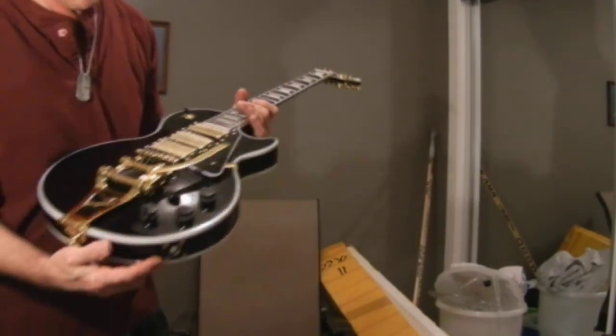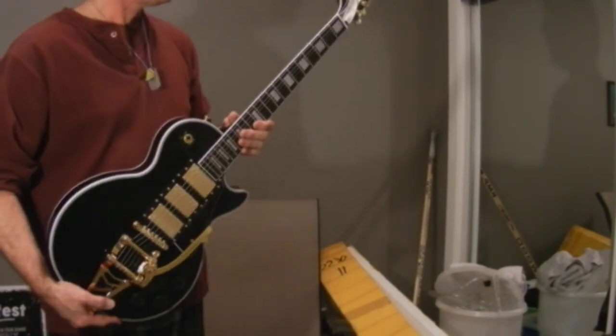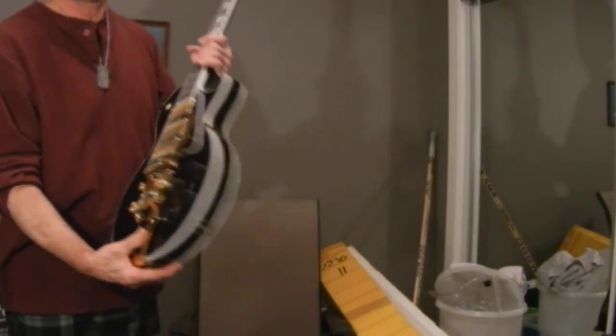Three pickups. I'm going to tune it up, break the strings in a tiny bit, and do another video. Thanks for watching my first unboxing.